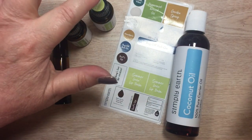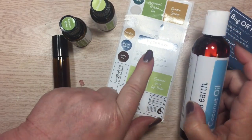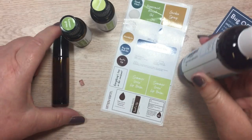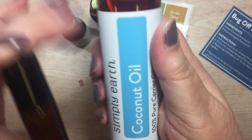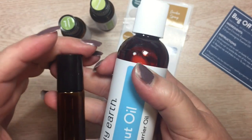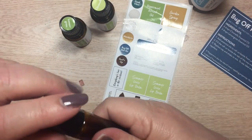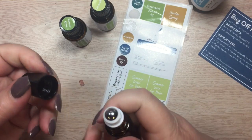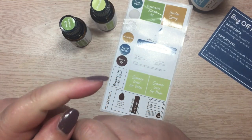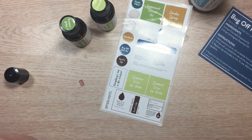For this bug off roll-on we need lemongrass, citronella, and coconut oil. I have my stickers from my June box, the oil, and the empty roll-on bottle that came in my big box — that comes with your very first purchase from Simply Earth. I'm just going to open up my roller bottle and take the roller off.